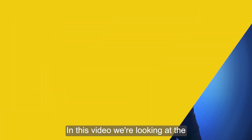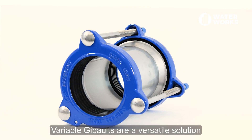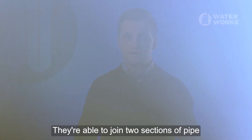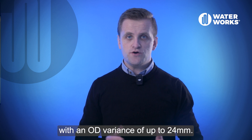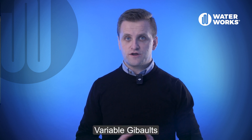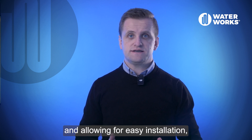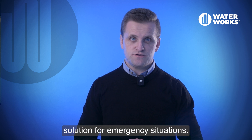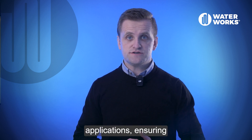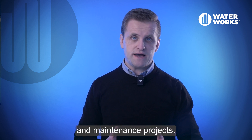In this video we're looking at variable gibault couplings. Variable gibaults are a versatile solution for connecting pipes of varying diameters and materials. They are able to join two sections of pipe with an OD variance of up to 24 millimeters. Variable gibaults facilitate quick repairs, minimizing downtime and allowing for easy installation, making them an ideal solution for emergency situations. These couplings are ideal for various applications, ensuring reliable performance in pipeline repairs and maintenance projects.